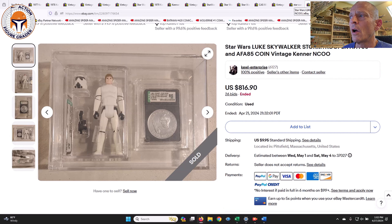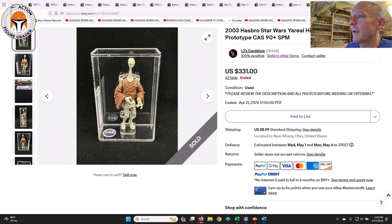Then here was an AFA 85 Luke Stormtrooper encased with an AFA 85 Power of the Force coin for Luke Stormtrooper. That sold for $816.90 — very good deal. I thought that was towards the lower end of what I was expecting. Maybe people don't like it encased with the coin because you have double acrylic, but to me that seems like a pretty fair deal.